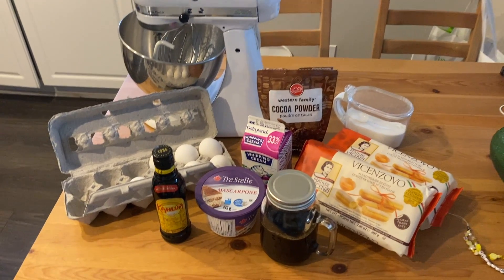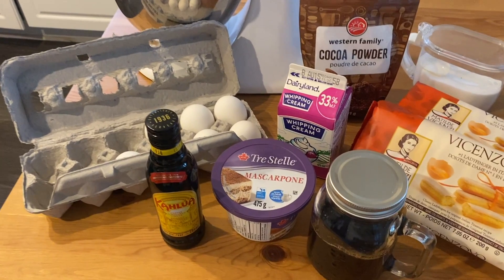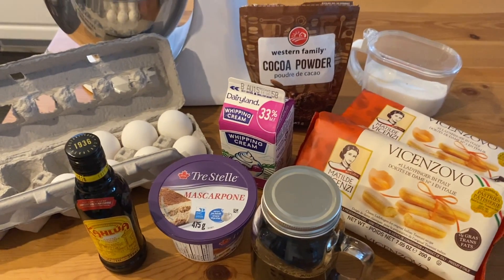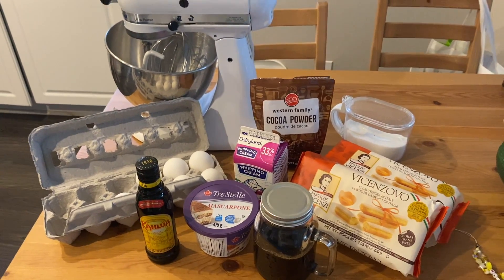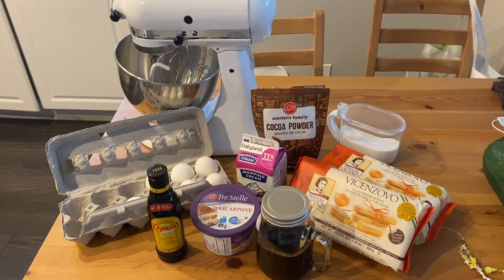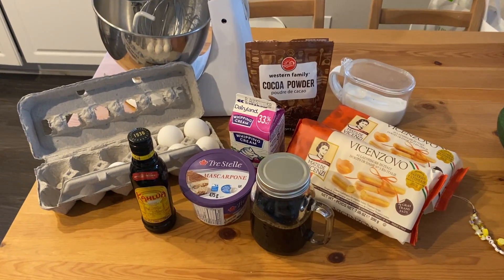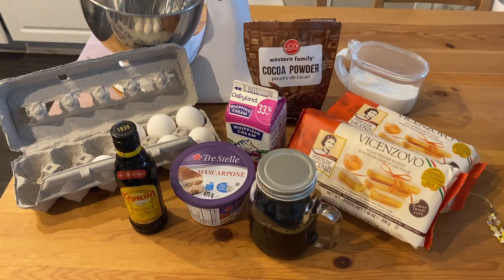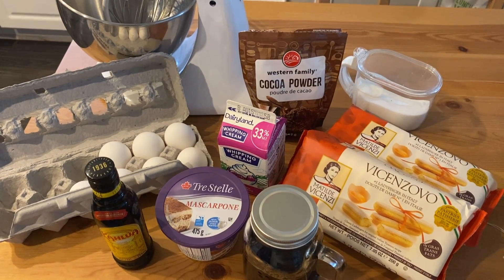The ingredients you'll be needing are six large egg yolks, half cup of granulated sugar, 16 ounces of mascarpone cheese, one teaspoon of vanilla extract, one and three-fourths cups of heavy cream, 14 ounces of Italian ladyfinger cookies, one and a half cups of strong espresso, half cup of dark rum, and one to three-fourths cup unsweetened cocoa powder.